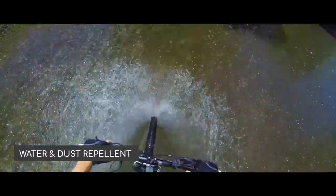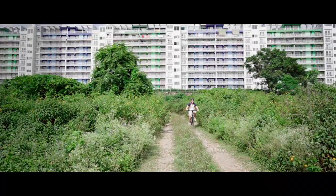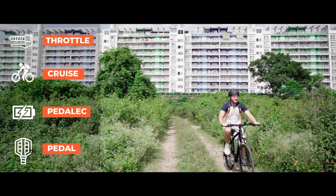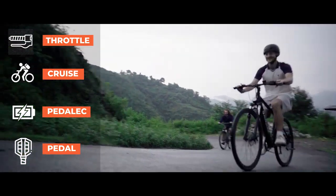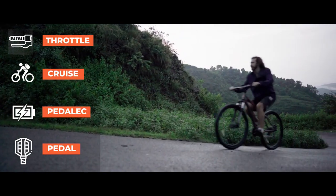It's a super hydrophobic bike that repels 90% of the mud, dust, and water. Its four unique riding modes take care of your health and get you all the power you need from your bike, making it the most unbeatable bike in the market.